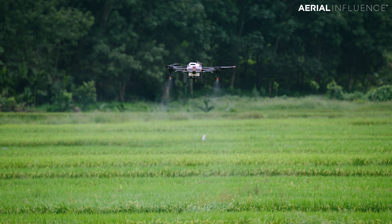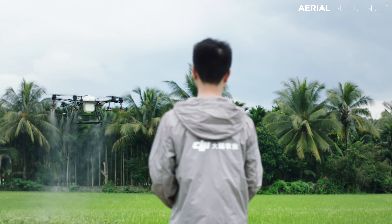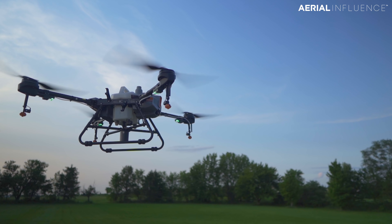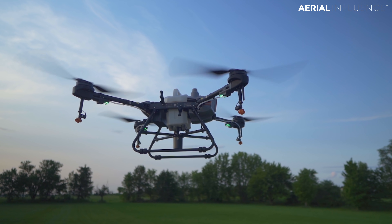And it's also RTK enabled. So if you have a relatively small plot of land that you're looking to use a sprayer with and you would like to go with a drone, this could be an option for you. It also comes with the DJI Smart Controller Enterprise, which is a great remote with a built-in screen, really easy to see in bright light. So that's a great addition to this package as well.